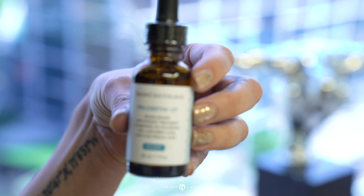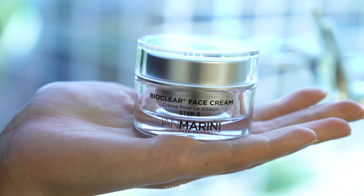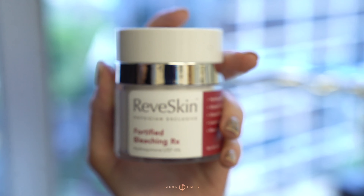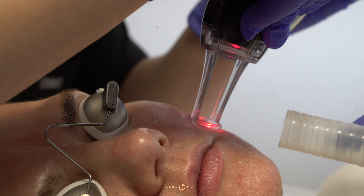Most of our patients get on some sort of vitamin C to get on antioxidants that protect their skin from the environment, a glycolic acid to help exfoliate and digest dead skin, and a hydroquinone. This is what really helps because it suppresses the melanocytes in order to prevent hyperpigmentation due to the laser.